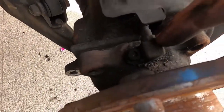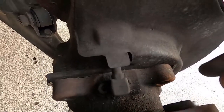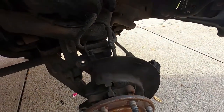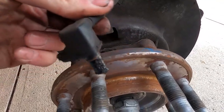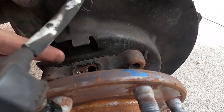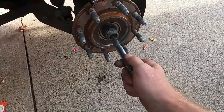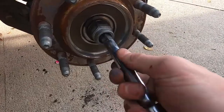Now we have to take out the wheel speed sensor, and then we're ready to pull the hub off. The wheel speed sensor goes down in that hole — that's a five-millimeter Allen wrench bolt. Pop that out and we're good to go.